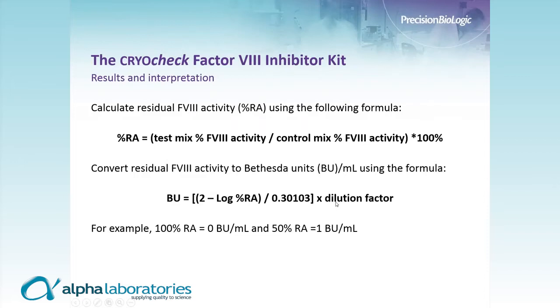As a rough example: if we see 100% residual activity, there is no inhibitor acting upon the Factor VIII and the result is zero BU. On the other hand, if we see 50% residual activity, that sample has 1 BU — because 1 BU is defined as the amount of inhibitor required to deactivate Factor VIII activity by 50% after a two-hour incubation.